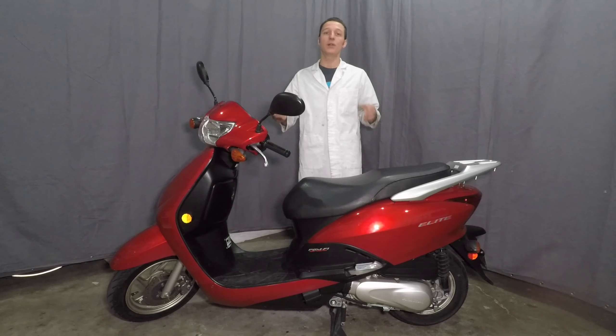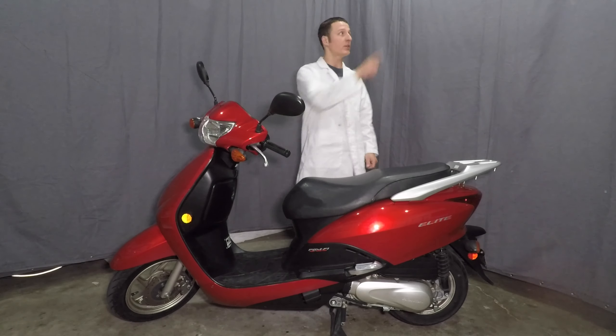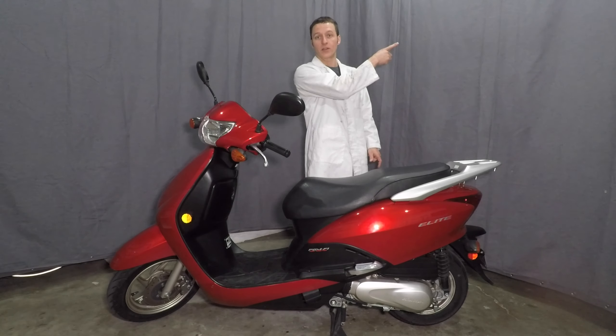Replacing the spark plug was a little tricky, but it's easy enough if you have the right tools. Thank you for watching and remember to check out my other Honda Elite repair videos.